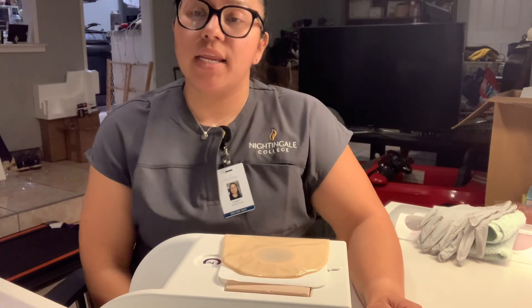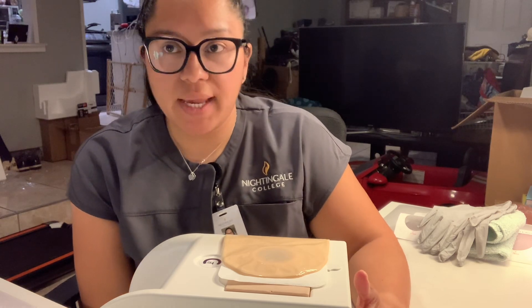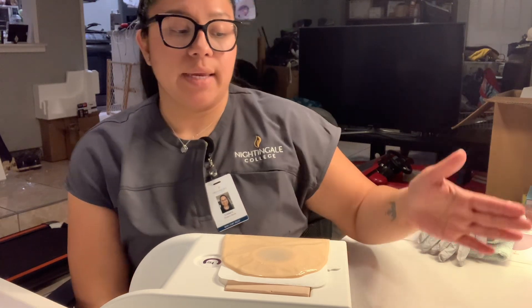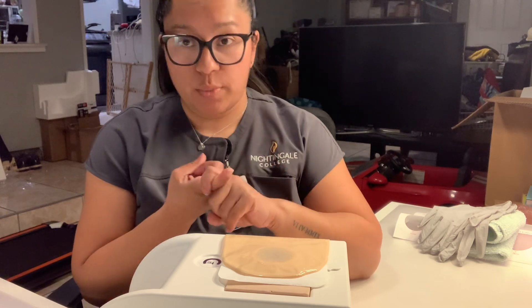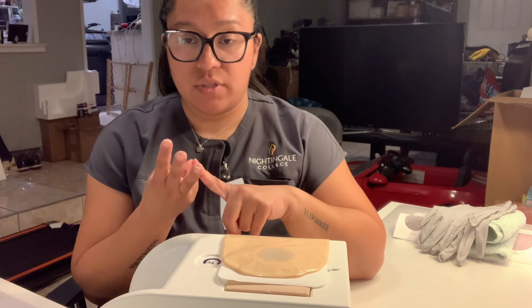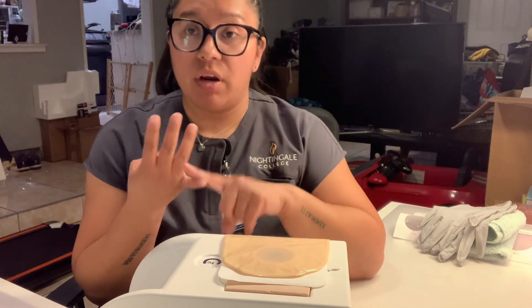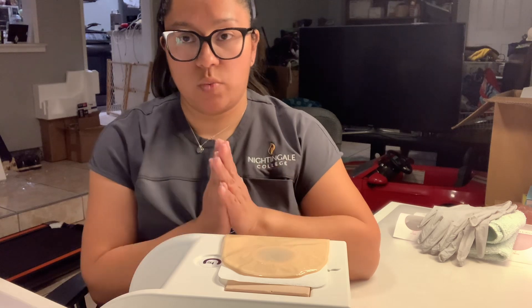Hi, my name is Crystal Conde and today I'm going to be going over my skills video for colostomy care. I'm going to start first by coming into my patient's room, closing the door behind me to provide patient privacy. I would perform hand hygiene, introduce myself to the patient, verify my patient, and also explain the procedure to my patient as well.